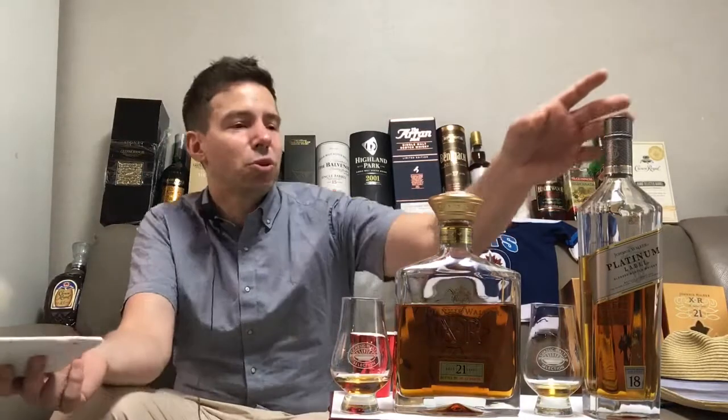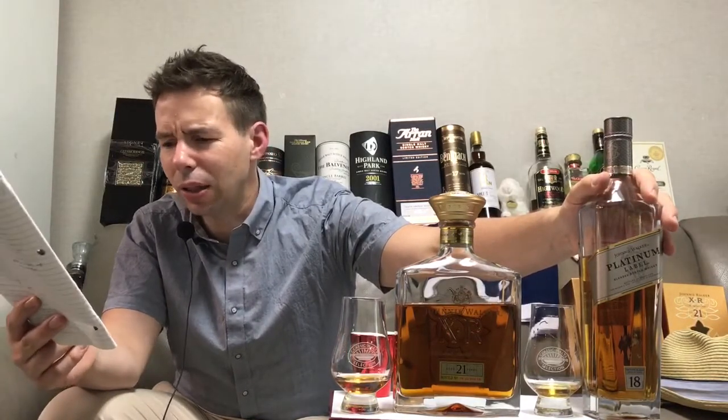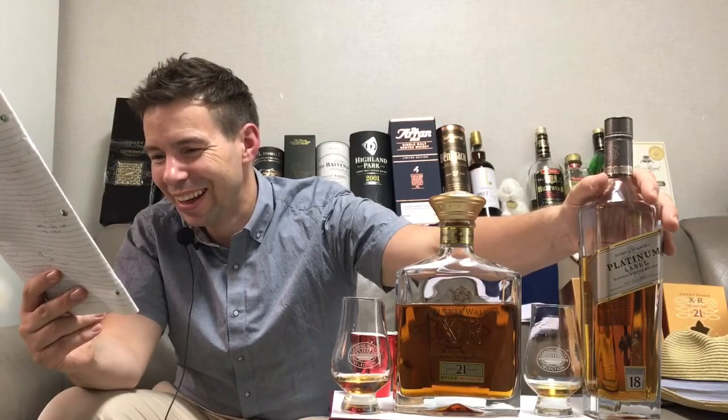So the Whiskey Whistle whiskey score for Johnnie Walker Platinum Label is going to be 91 out of 100. I love this whiskey — it is fantastic. I love the 18 year old; I think I like it as much as I liked the old 18 year old centenary blend. So 91 out of 100 is the Whiskey Whistle score for Johnnie Walker Platinum Label.